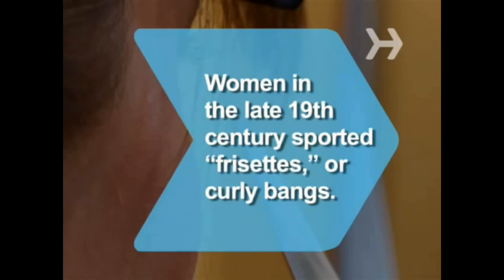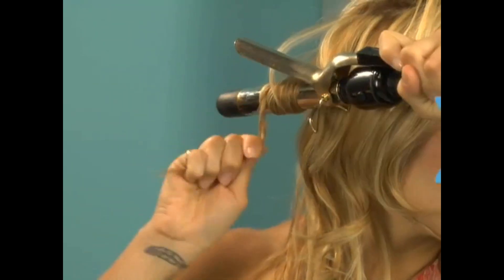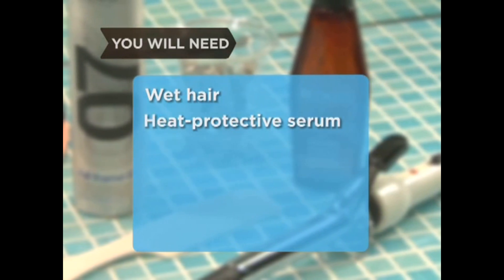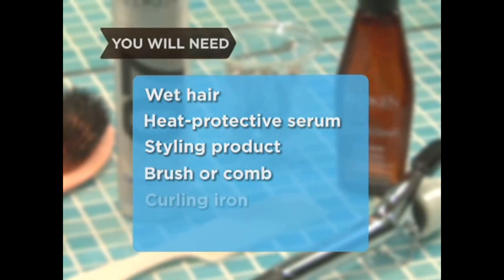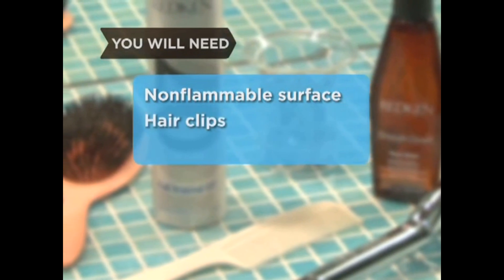How to use a curling iron. Wanting curly hair is nothing new, which is why curling irons have been around for centuries. Join the club, whether you're looking for bouncing ringlets or flowing waves. You will need a head of wet hair, heat protective serum, styling gel, cream or mousse, a brush or comb, a curling iron, a non-flammable surface, and some hair clips.